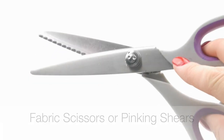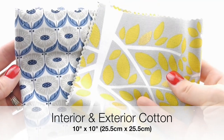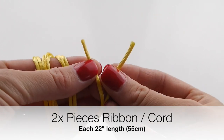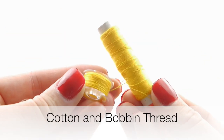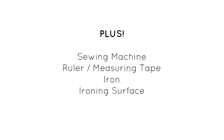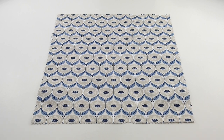Here's what you'll need: some fabric scissors or pinking shears, an interior and exterior piece of cotton each sized 10 inches by 10 inches, two lengths of ribbon, rope, or thread each sized 22 inches in length, safety pins, cotton in bobbin thread, a sewing machine, and a ruler.